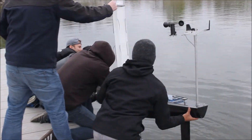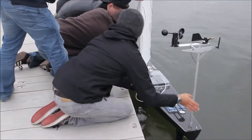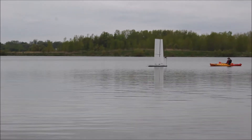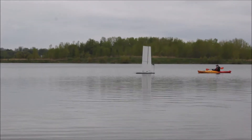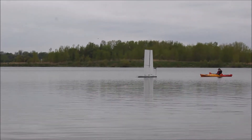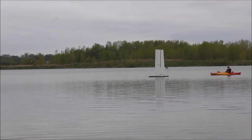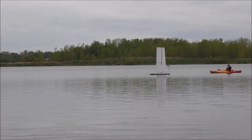Our next objective for wet testing was verifying that the control system could react with its natural environment. We soon realized that the very same control system that meshed flawlessly in the M2I dry docks buckled under some more severe wind gusts. Unfortunately, because this phenomenon was happening in the water, we were not able to capture good video footage of it.